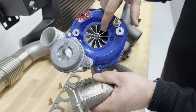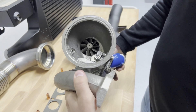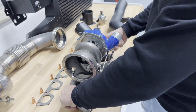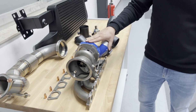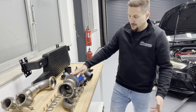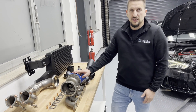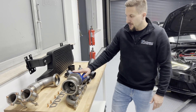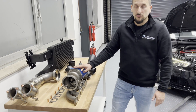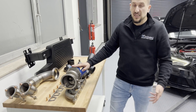We have a modified compressor wheel, modified machined compressor cover, as well as a modified exhaust turbine. This turbocharger is able to generate around 620–630 horsepower on alcohol blend fuels and on classic fuels like 98 RON. What we are going to show you today delivers about 515–520 horsepower. On 100 RON, 560 to 580 horsepower, and on 102 RON we can go into the 600 horsepower range. With alcohol fuels, even a little bit more on top.